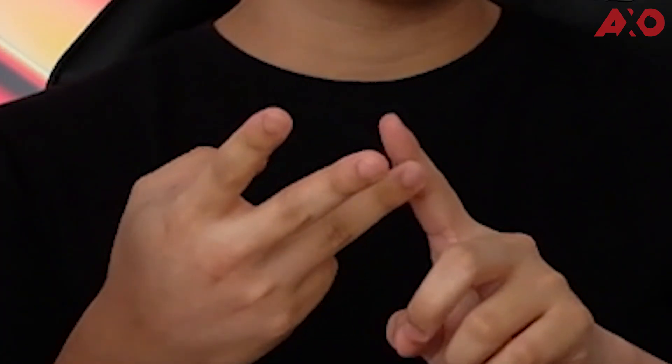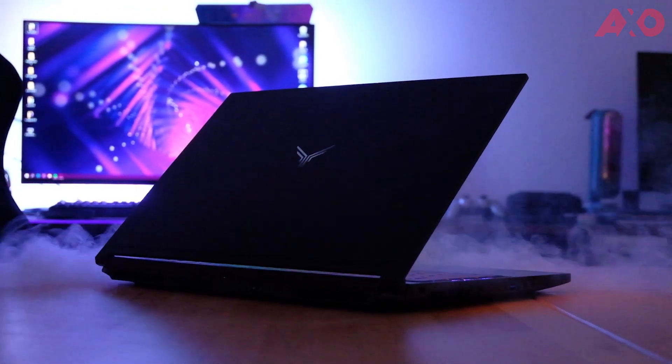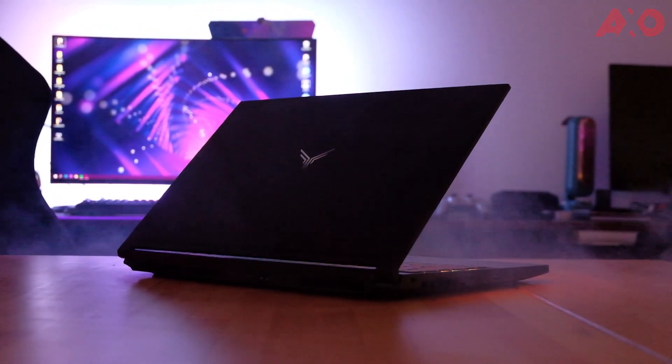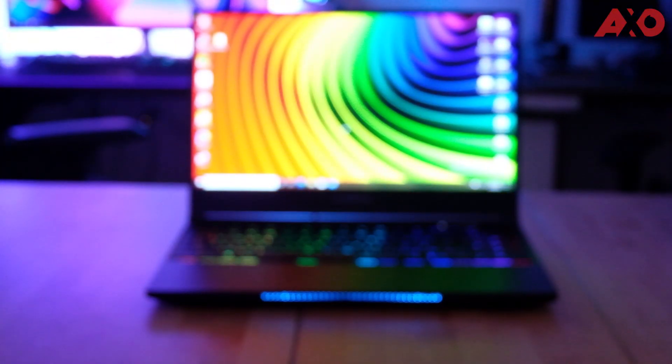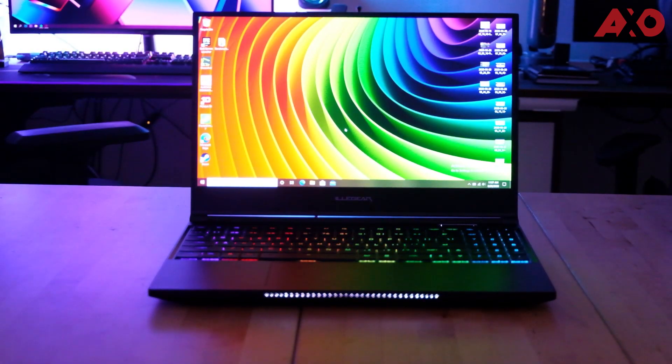Hey guys, my name is Terry from LayerExo and I believe this is the first time you'll see me on camera. Today we're going to do a laptop review of the Illegear Onyx G. When Illegear announced the Onyx G with Intel 10th Gen H-series processors, we got really excited — and then they revealed it has an NVIDIA GeForce RTX 2070 Super in it, so we knew we had to get one for review.